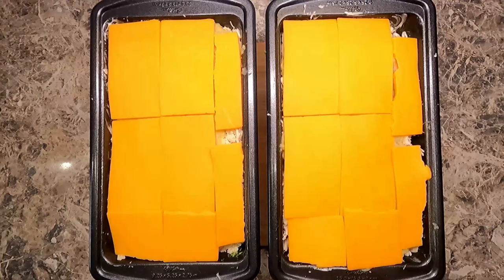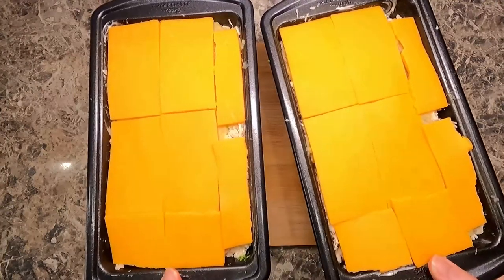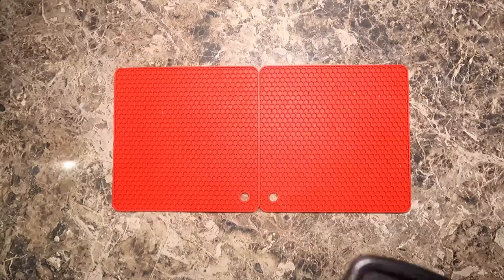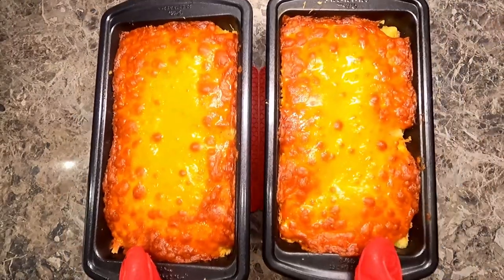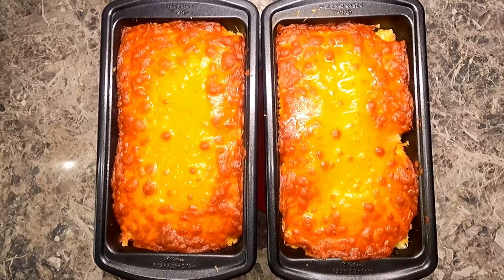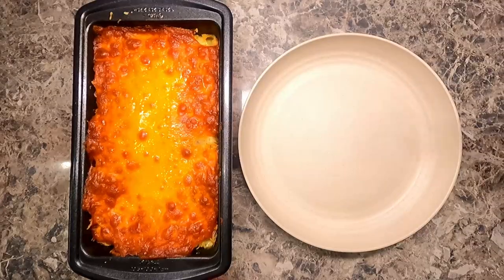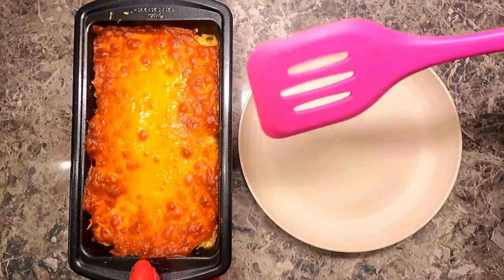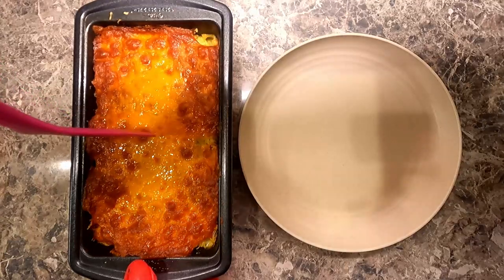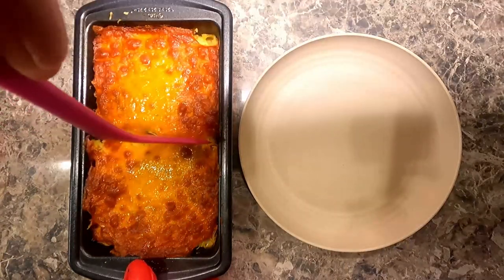Now we're going to put these in a preheated oven at 375°F for 35 minutes. And this is what you'll get. Make sure you let them rest for five minutes before you serve it — this will help it stay together a little bit better instead of being just a big soupy mess.